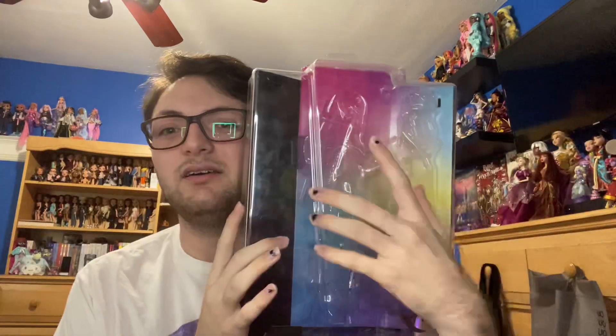The box reminds me a lot of the Boo York boxes, although that was a really long time ago and I've never owned one. It's just very geometric and stuff. Not my favorite box design, but what can you do?